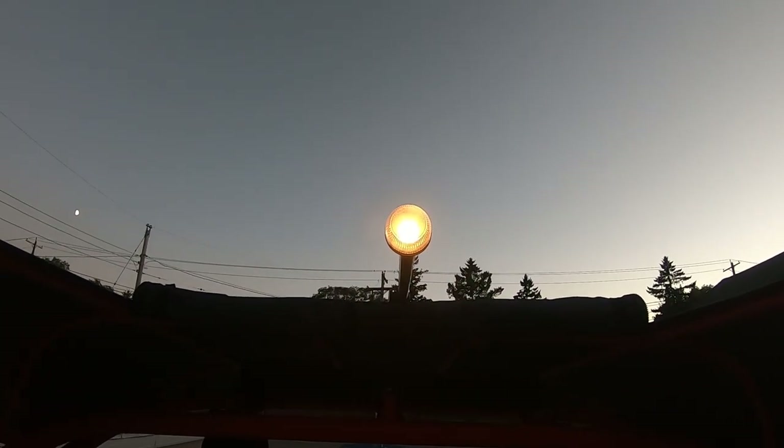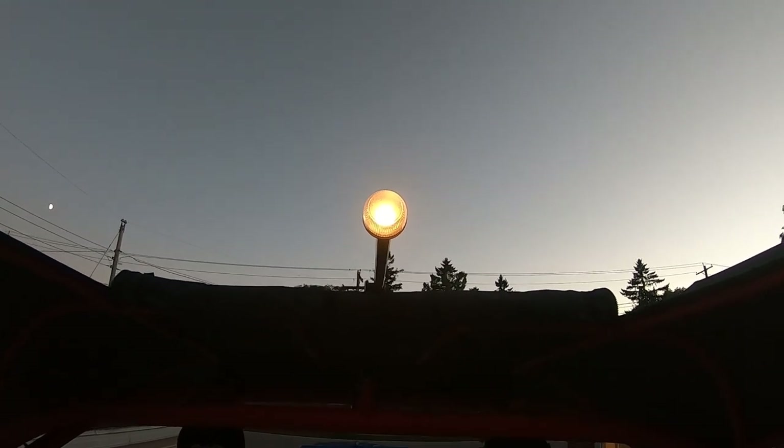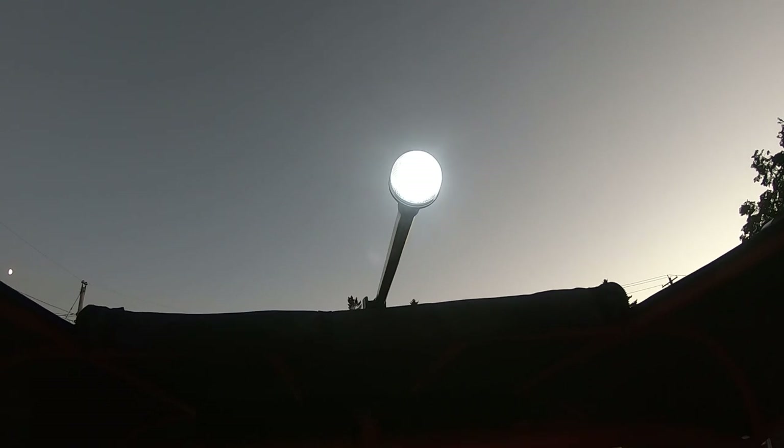I'm going to try to get you up there close so you can see how bright. This is the standard bulb. And then I'm going to go right to the other bulb so you can see them side by side — a much whiter, much brighter bulb.